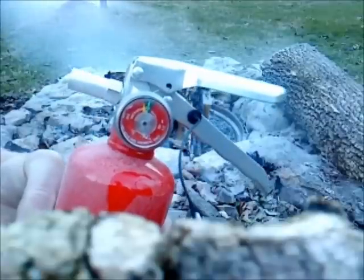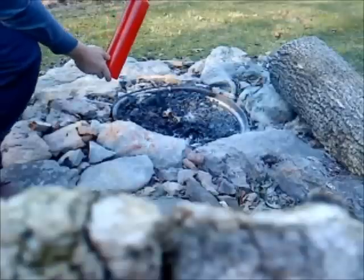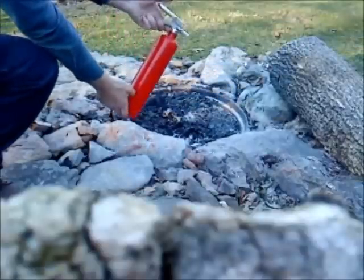The obvious question is: why should we have the unit recharged as quickly as possible? In fact, since it still has extinguishing agent and pressure, why does it need to be recharged at all?